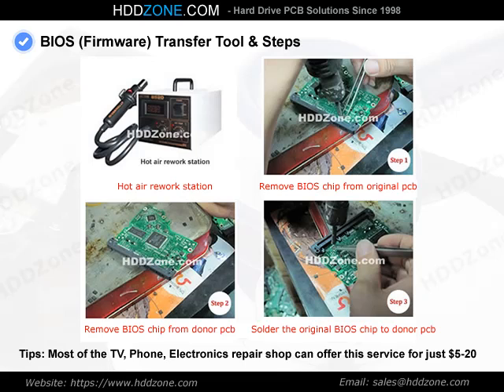Tip: most TV, phone, and electronics repair shops can offer this soldering service for just $5 to $20.